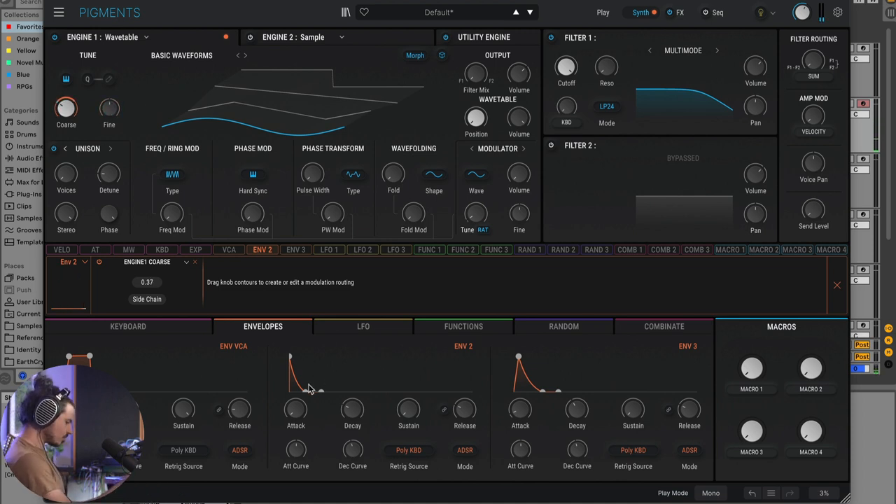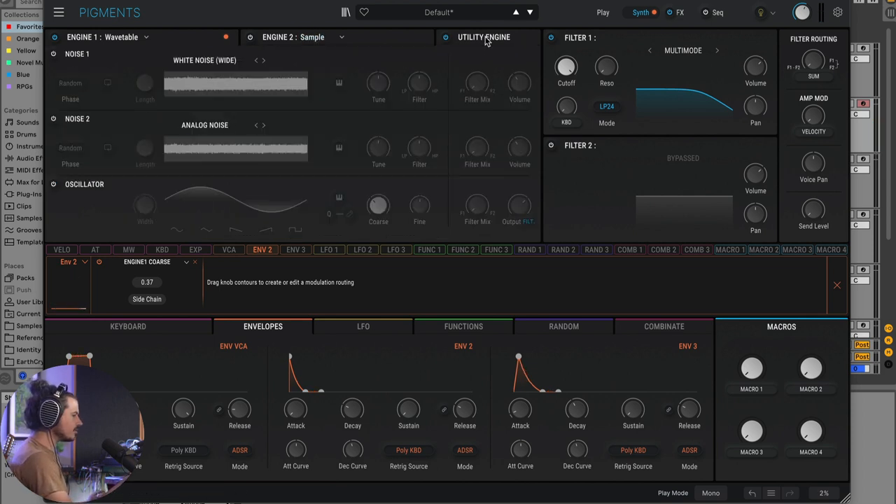Because the envelope is quick, it's resting on the pitch that I want, making a kick drum bass line. Now this isn't very bright, so I'm going to go over to the utility engine and add some noise to this. That sounds pretty nice.